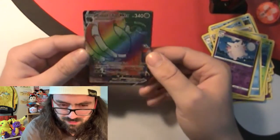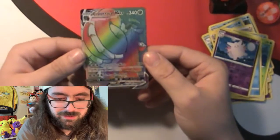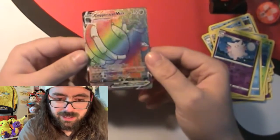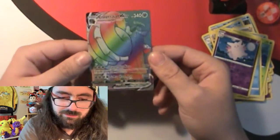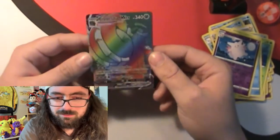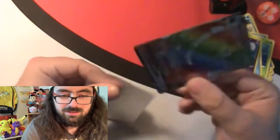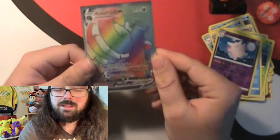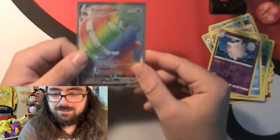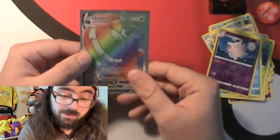This is only the second Pokemon video I've done and we already pulled a rainbow. We opened Alex's Handbook last week and didn't pull anything, and now we go from nothing to a rainbow. I always say about rainbows, they're just rainbow colors but they really look nice - you have to hold one in your hand. Let's get a sleeve on it immediately. I wasn't expecting to pull a rainbow - maybe just a V or VMAX.